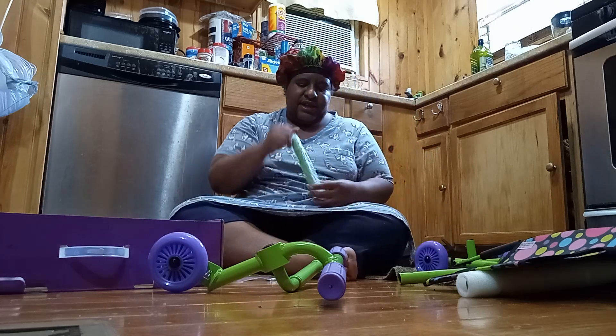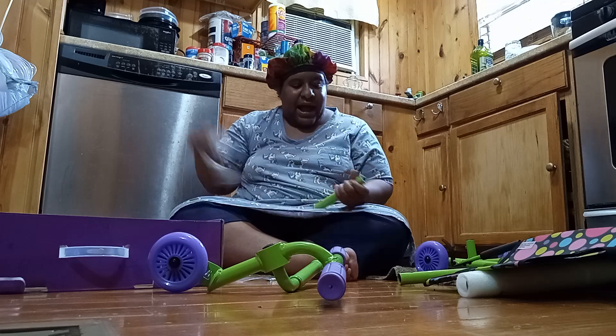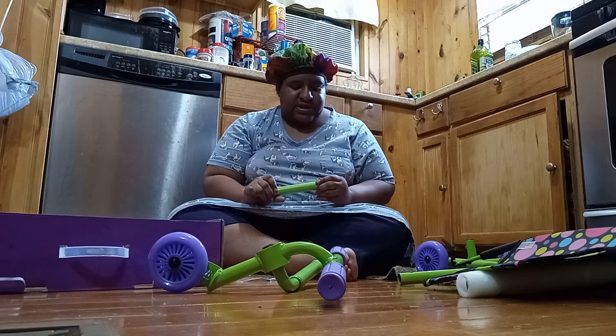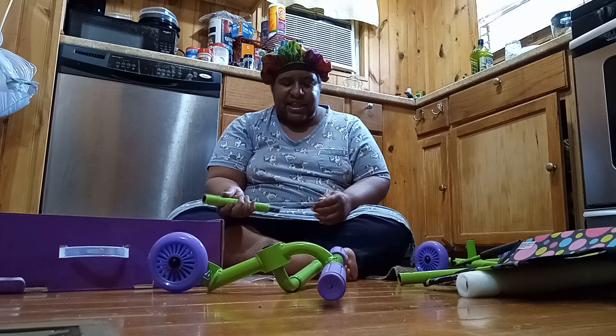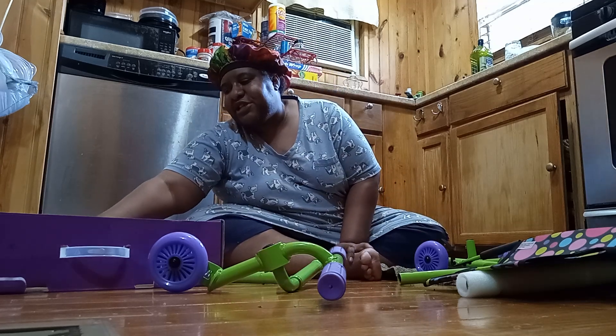I got an Allen wrench and one of those other types of wrenches. So let's put this thing together. I love to put things together — that's what I usually do, buy things that you assemble. So let's see how to put the seat on now.